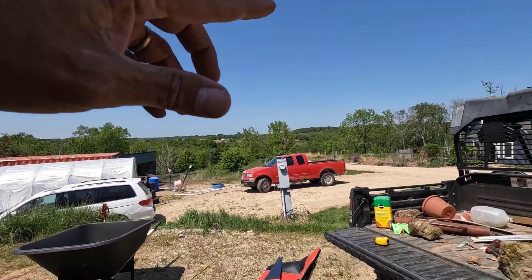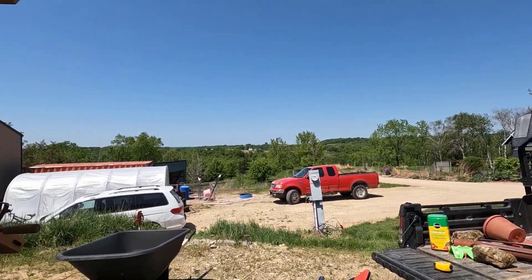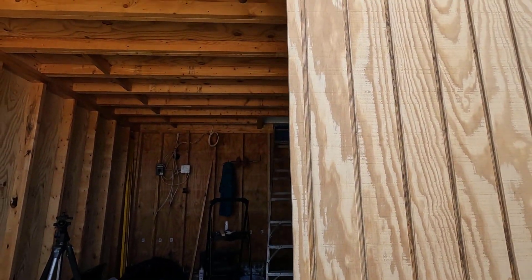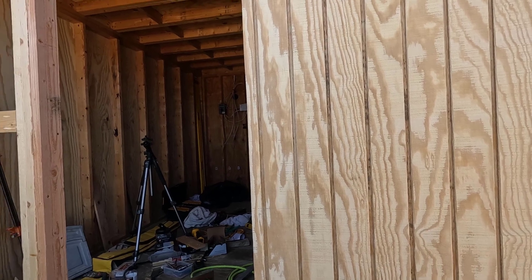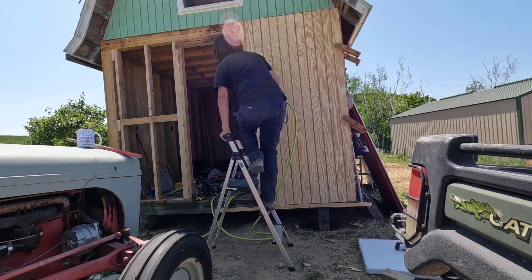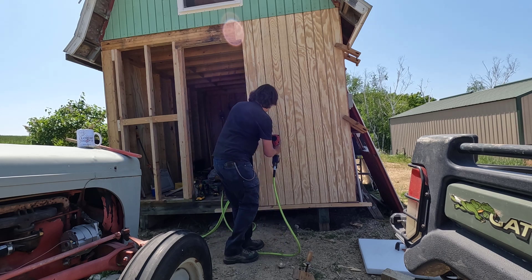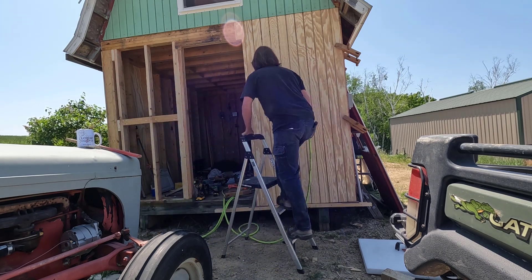I was running all of this scrap wood down to the fire pit and reconsolidated the fire pit, so that probably took about an hour. Let me get this nailed in place, then I'm going to have lunch and come back at it. I'm going to do whatever it takes to get this done today — no matter what, it's going to get done today.